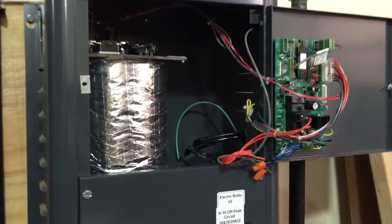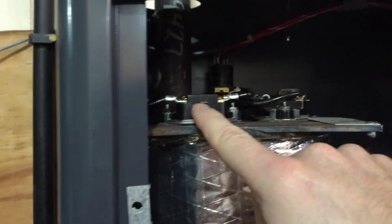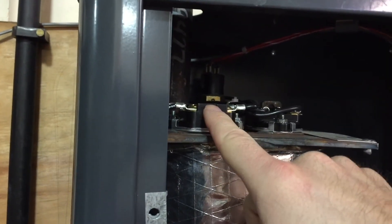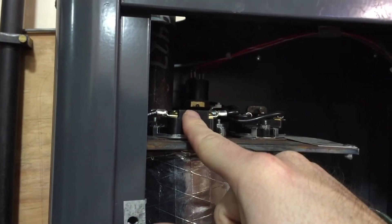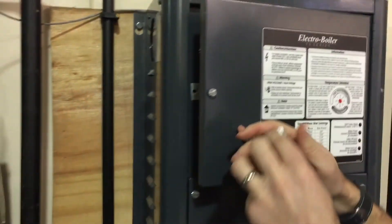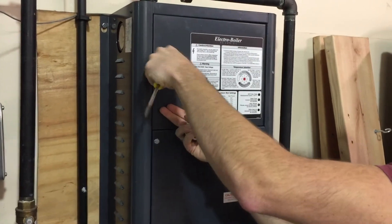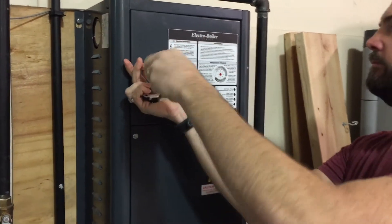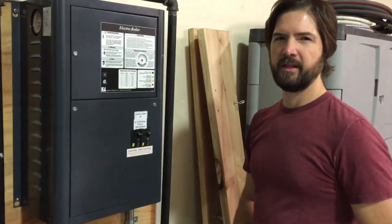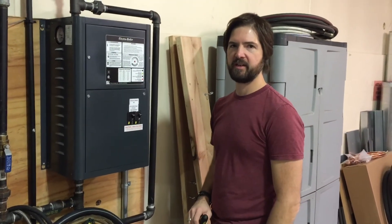In the case of this boiler, we've got two limits up at the top, and you can see here that the switch is tripped. What we need to do is simply press that in to reset the switch, then close the cover back up, turn the circuit breakers back on, give the boiler a heat call if it doesn't already have one, and check to see if we start getting heat out of the system.